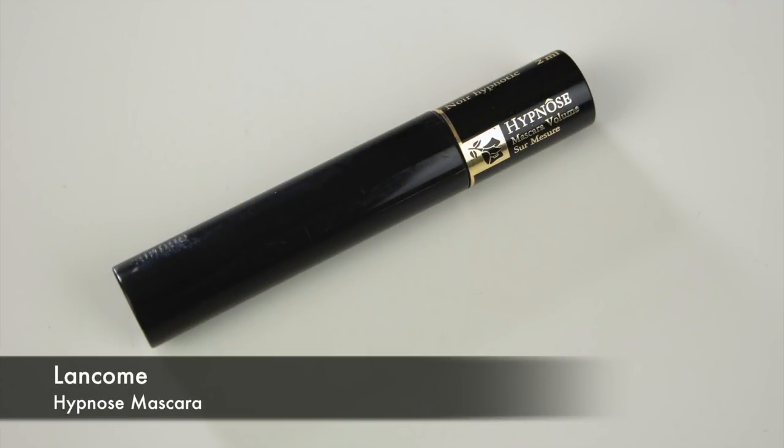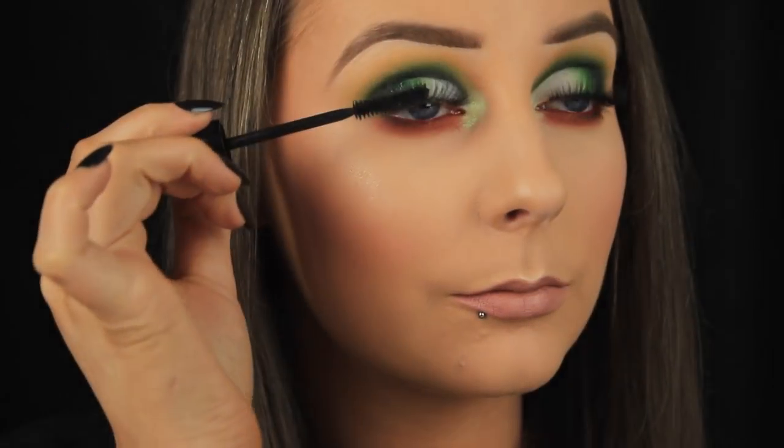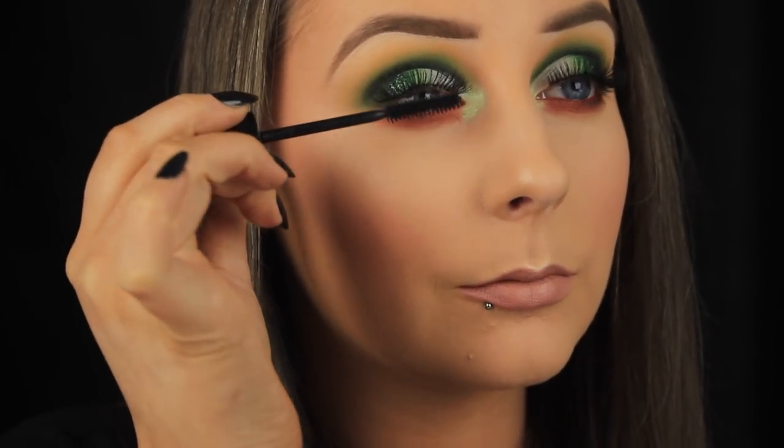Finally then, to blend my own lashes in with the false ones, I'm using the Lancome Hypnose Mascara, and then that's it! So I hope you enjoyed the tutorial, and I hope you have a wonderful and safe Paddy's Day, whatever you may be doing, and I'll chat to you all soon!